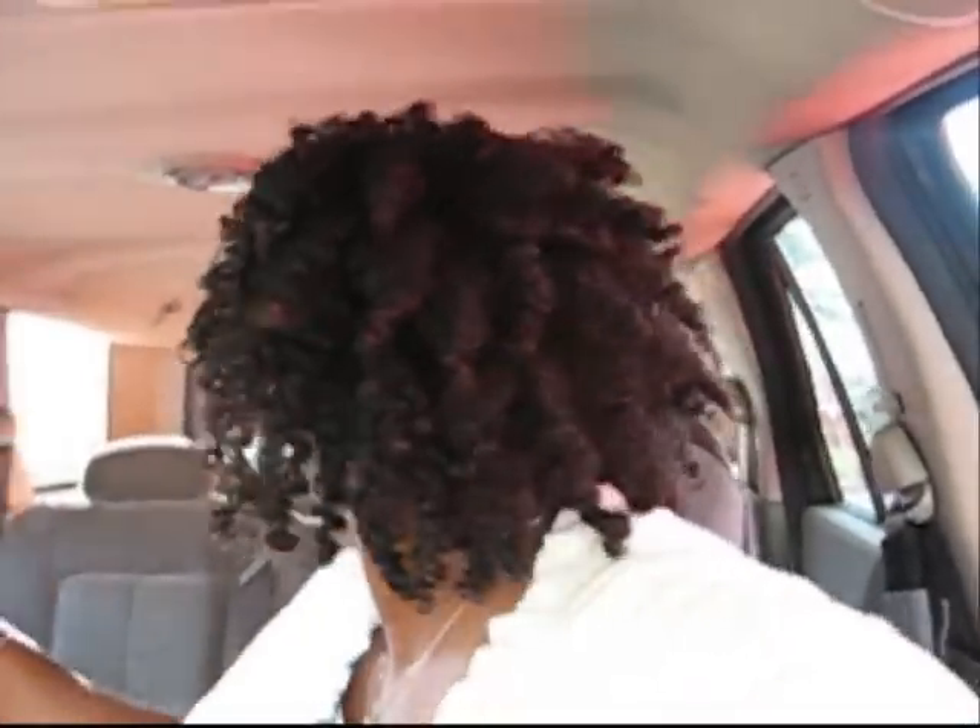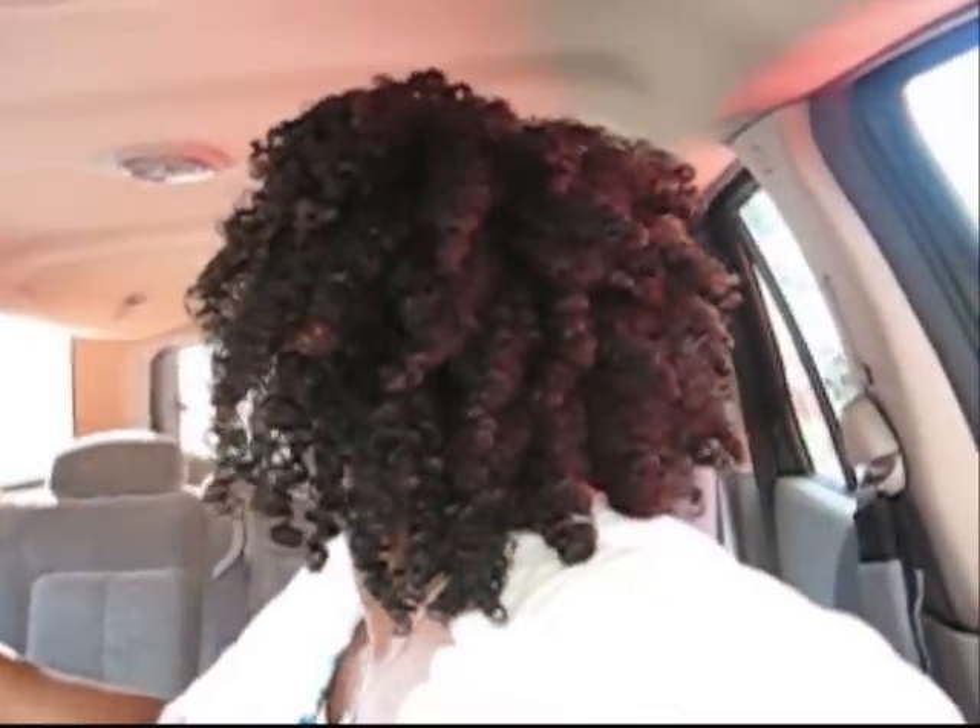I kind of took some twists and untwisted those just to give me a little bit more volume, and used my pick at the root. I really, really like this look a lot. I'm definitely going to wash my hair probably Saturday night because I'm going to be busy tomorrow too. But I just wanted to show you guys what I did.